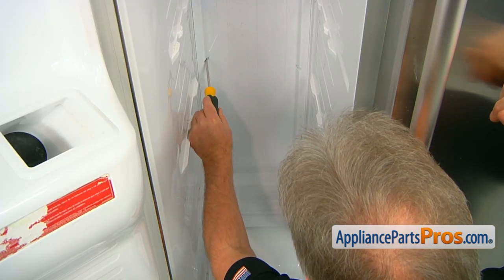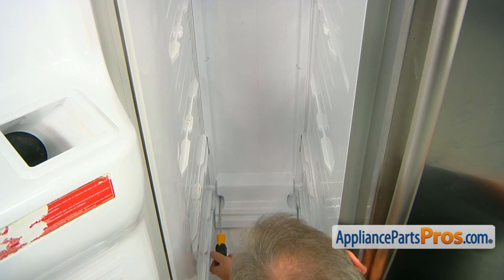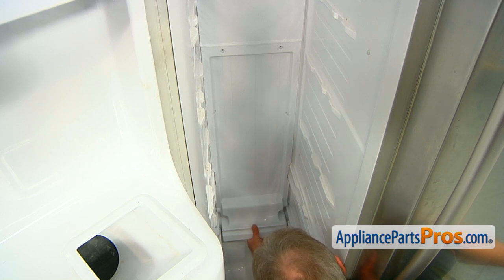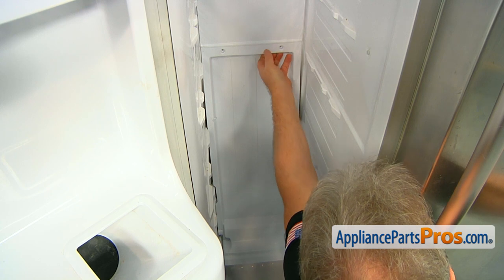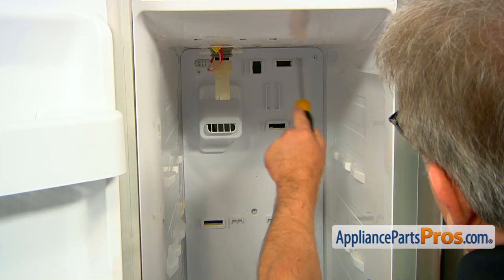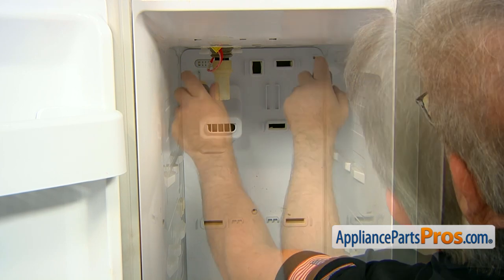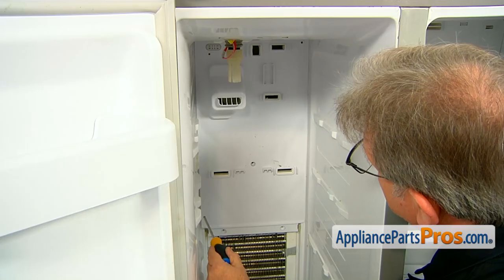Now we can remove the rest of the screws that hold that bottom cover panel. To remove the evaporator cover panel, we're going to grab it at the bottom and just pull it out to release the clips. And now we're going to take out those three Phillips screws that hold the top cover panel. Pay attention to the tiny arrows around the perimeter of the cover — they indicate where the locking clips are located behind the panel.